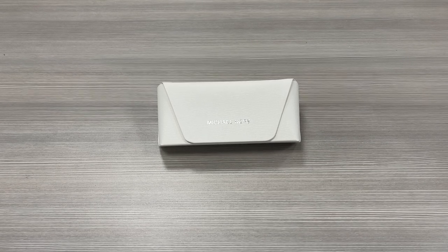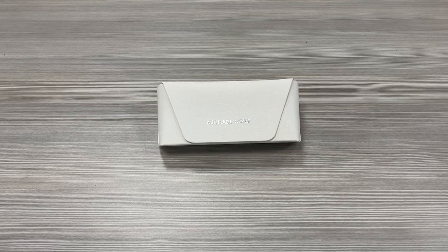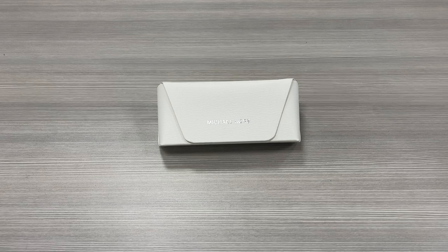Hello everyone, my name is EffieWildrawIt.com. We'll be taking a look at this Michael Kors model, San Juan MK1047 in color code 101413.